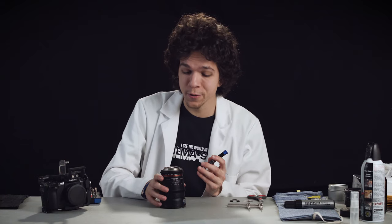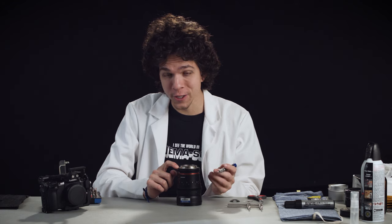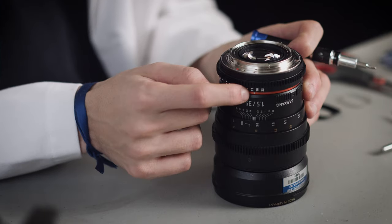The first thing we're going to do is memorize where this little notch on the mount is. I know it lines up with the aperture marker, and that's going to be very important in a little bit.